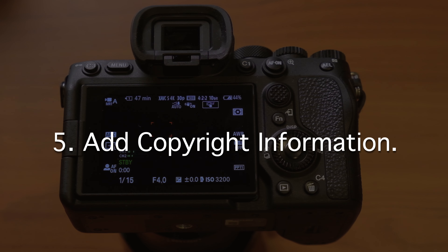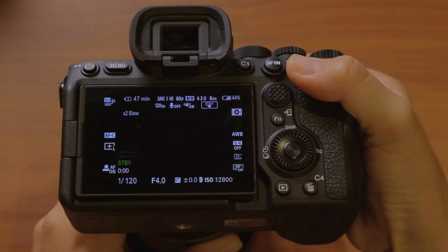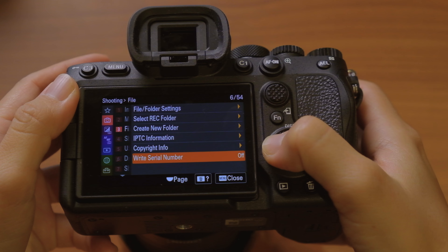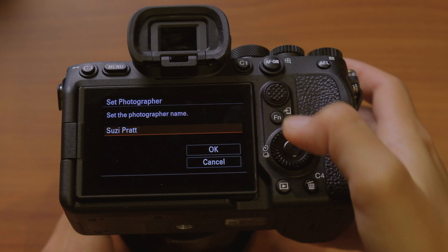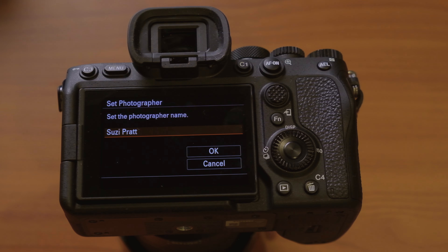The next thing I do is add my copyright information — this only applies to photo mode, not videos. In photo mode, go to menu, and in the file area go up to copyright information. Turn it on, set photographer, and put your name in. That ensures all photos taken with this camera have your name attached. You can also do it in post-production using Adobe Bridge or Lightroom, but doing it in-camera is more seamless.